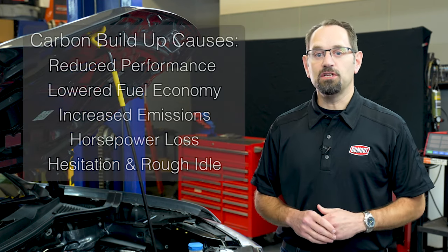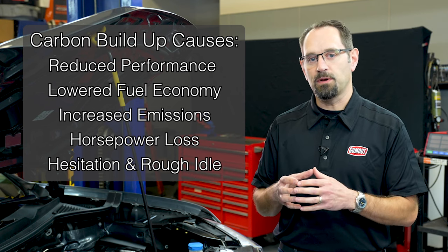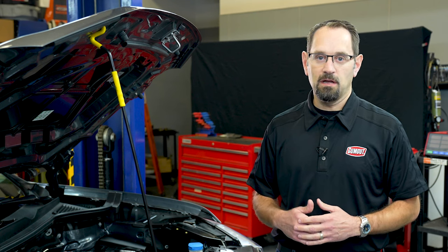Modern engines have changed dramatically. Now most engines use a GDI fuel delivery system, meaning the intake sprays fuel directly into the combustion chamber. No longer is fuel flowing over an intake valve. This allows carbon to build up on that intake valve, affecting vehicle performance and reducing your miles per gallon. By cleaning the intake valve, you restore airflow into your engine, increasing its efficiency and restoring its miles per gallon.